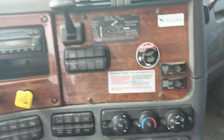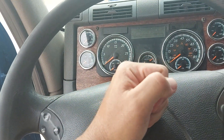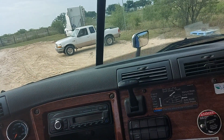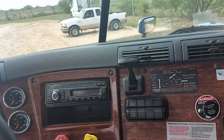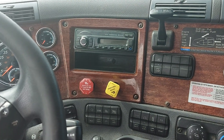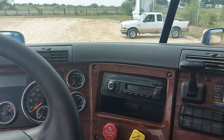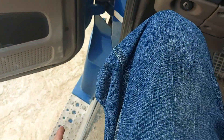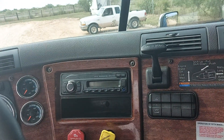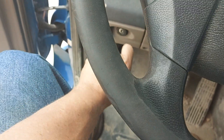Once all that's done — gauges are good, defrost is good, windshield's good, mirrors are good — also check my service horn, city horn, and air horn; make sure those are good. Then it's time to do the leak test and brake test. Make sure my pressure's up and built up, my wheels are chalked. I will turn the truck off back into the arm position.